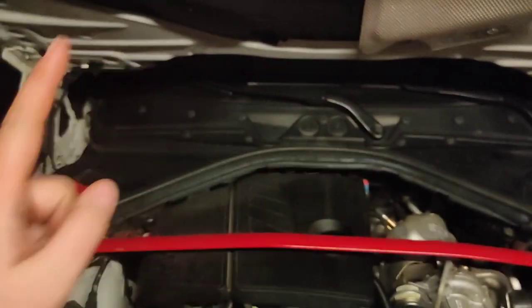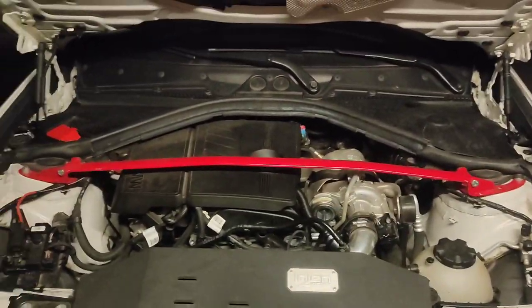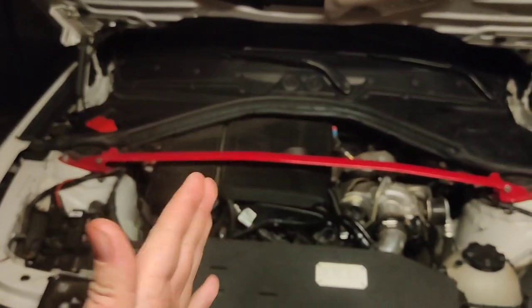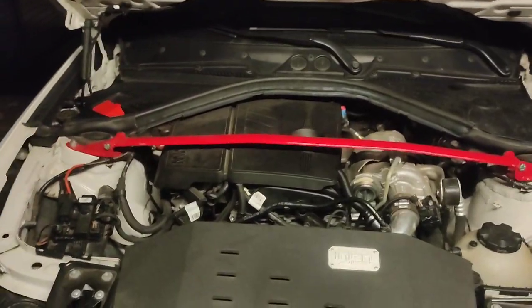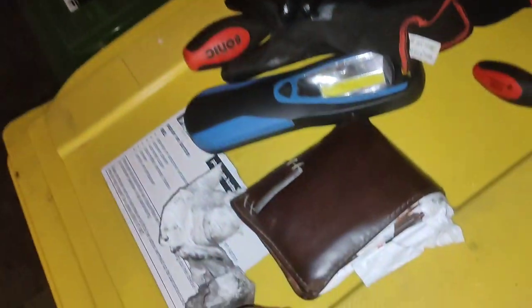I already took some Dragy runs and the 100 to 200 time is hitting about the same number, so I don't think the PCV membrane was really badly broken on mine. But as you can see here, there is a rip — so it was definitely ripped.